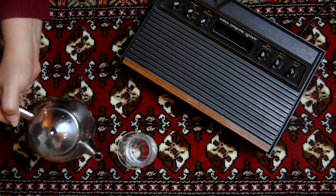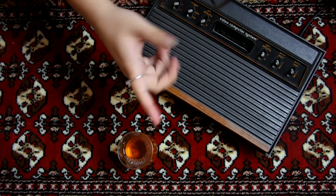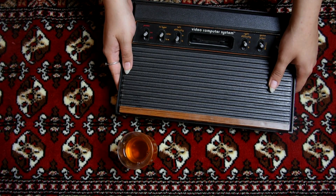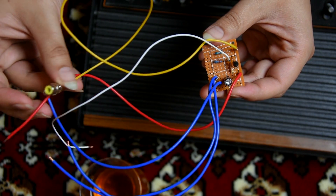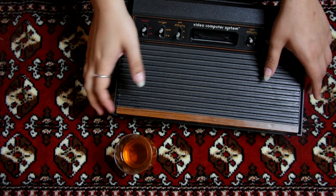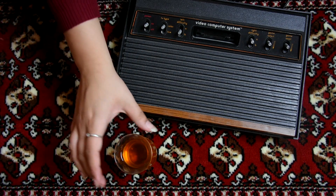Welcome. Last time I built the composite mod - if you wish to go through all that, the link to part two is in the description below. Today what I'm gonna do is open this console out, try and fit this in, and test if it works. My RCA cables finally arrived, so I can test it out. I'm also going to go inside and see if anything needs restoring, and if there's any capacitors I'm just gonna replace them outright.